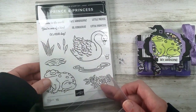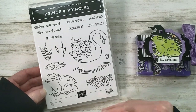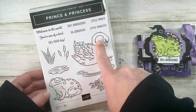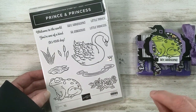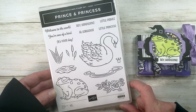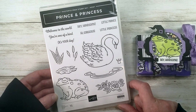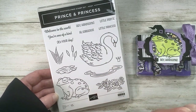This stamp set is only available for hosts. You can collect some orders as a workshop and get the Prince and Princess stamp set for free — it's a host exclusive. It can only be purchased with Stampin' Rewards, or you can place an order of $150 or more, which qualifies your own individual order as a workshop. Host rewards start at $150 and can be used on any catalog merchandise.